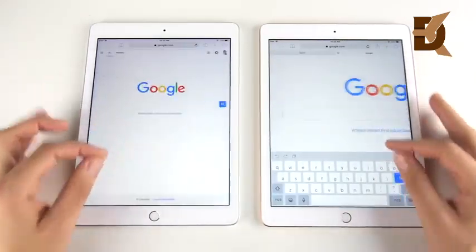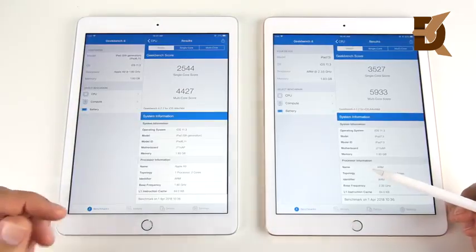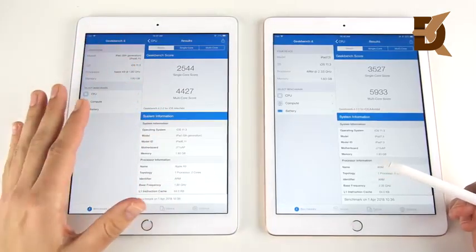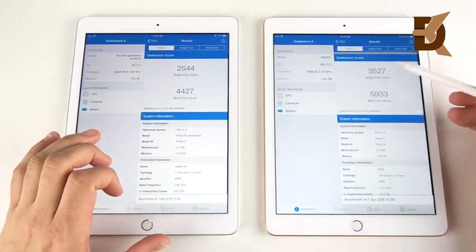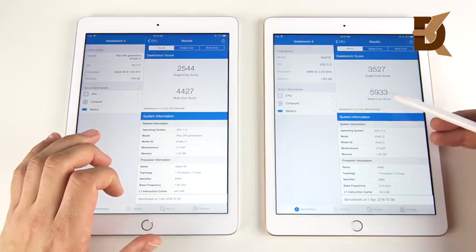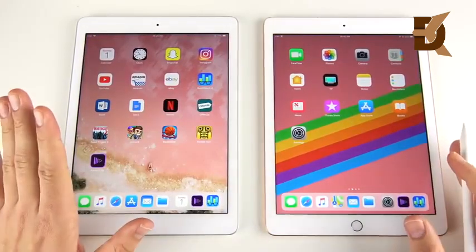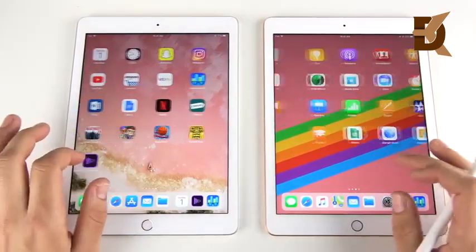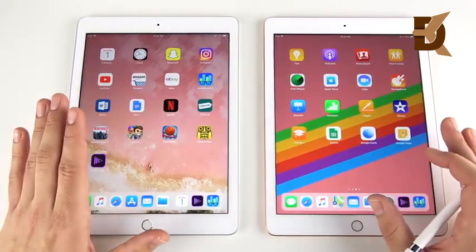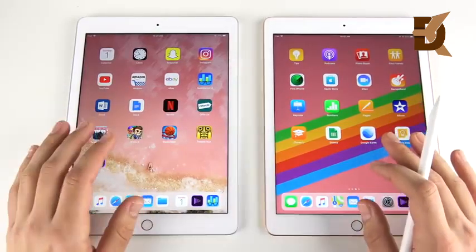Final Geekbench scores: on the left, 2544 single-core and 4427 multi-core for the A9. On the right, 3527 single-core and 5933 multi-core for the A10. What does this mean in the real world? Basically nothing — it means nada. In day-to-day use it's imperceivable; the human eye would never see these speed differences unless the devices are side by side.